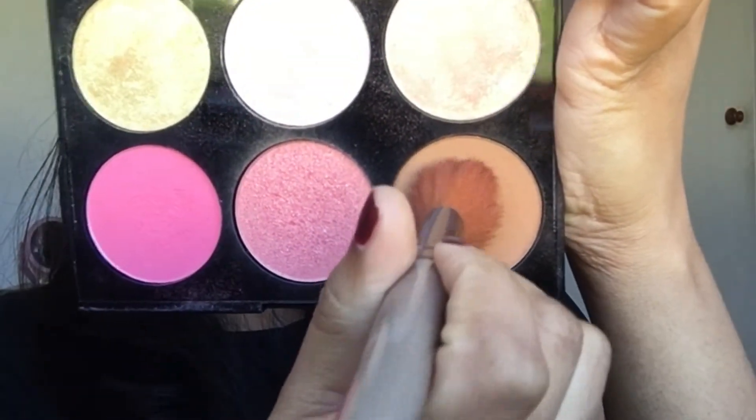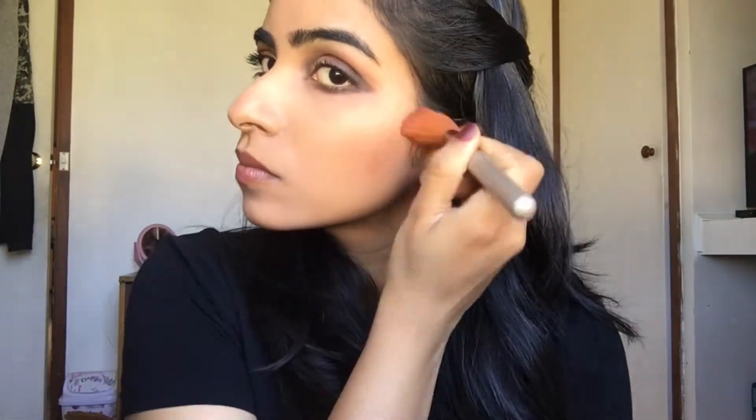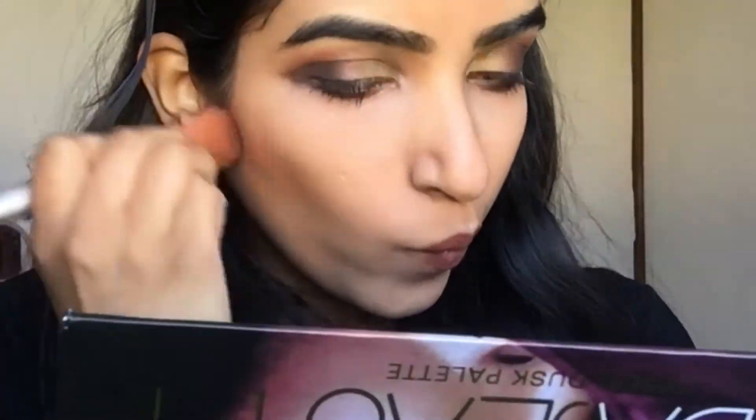For contouring, I'm using this palette — I will mention all the products down below. Contouring gives some dimension to your face and also gives a better shape.